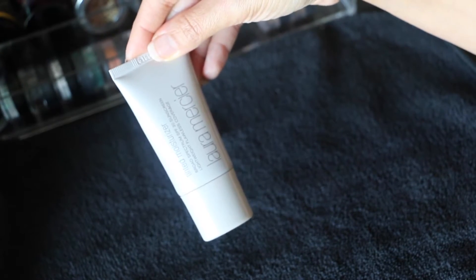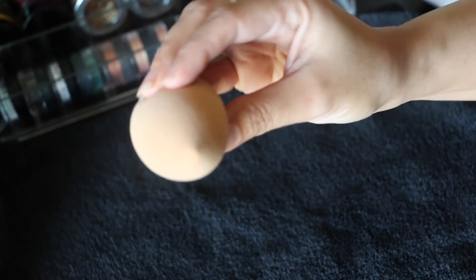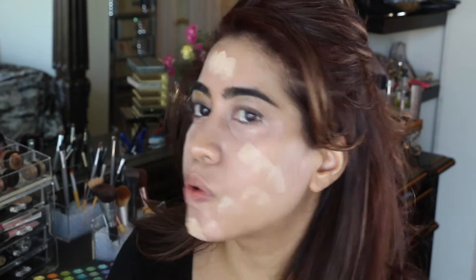I'm starting with this tinted moisturizer by Laura Mercier in the shade Nude, with the beauty blender. This is way better than any foundation or moisturizer I've ever used in my life — I really, really highly recommend this product. It's a moisturizer with tinted foundation in it. I don't know how it works but it's amazing. Just blend it in well all over your face and keep blending with the beauty blender. See how great that coverage is?